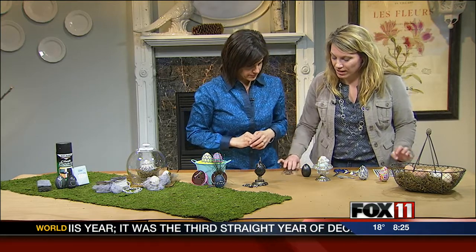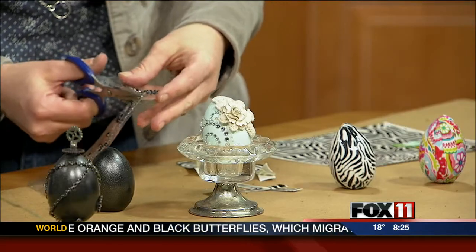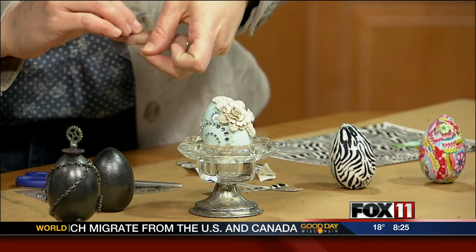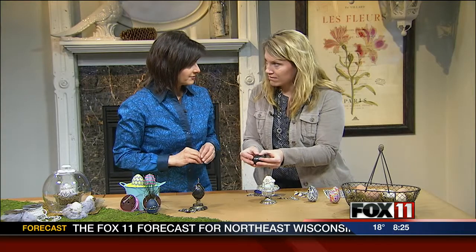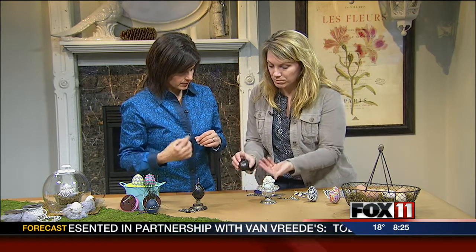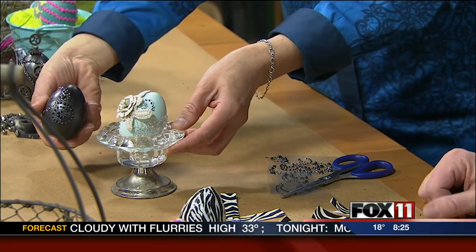This one I did with just scrapbooking embellishments — you can buy these and just cut out sections right on the sheet, peel it off, and stick it on your egg. The moral of the story is: go to your craft or scrapbooking supplies bin at home and add them to Easter eggs. You can cut different sections and apply it all the way around until you're done. That one is so easy — very kid-friendly.